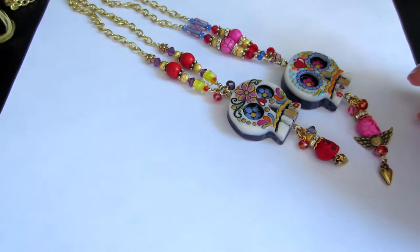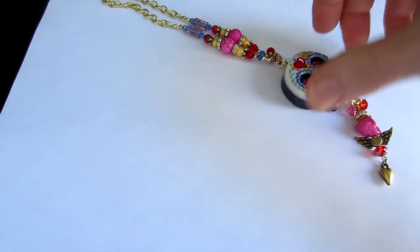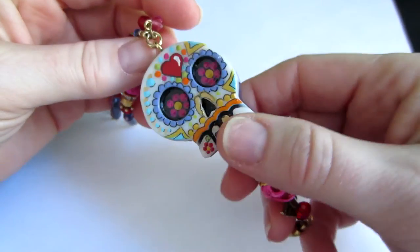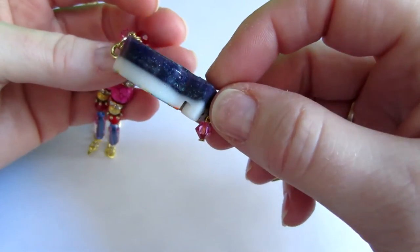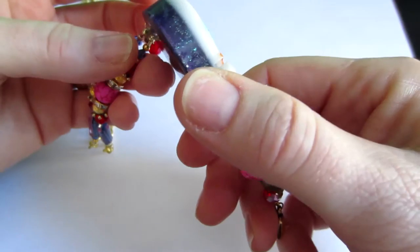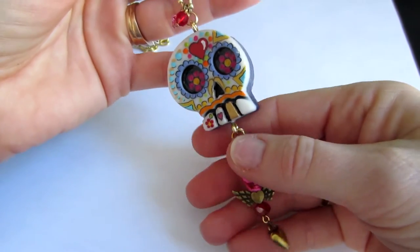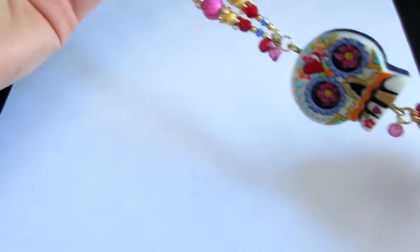I'm going to put these aside and do them one by one. This is the first batch I did of sugar skulls — the double pour — so these have purple glitter in the back and white. I think I just used straight white, the Cast and Craft white. I don't think there's any glitter in the white. I painted them; they're all hand-painted, and the bead dangles are just beads from my stash.